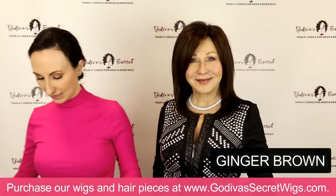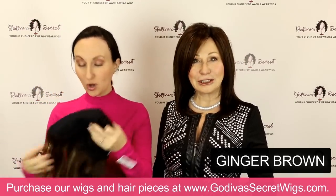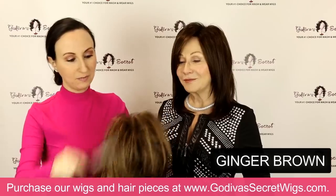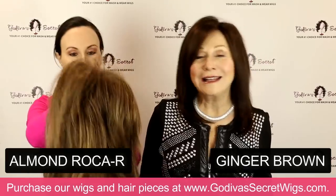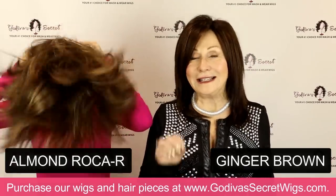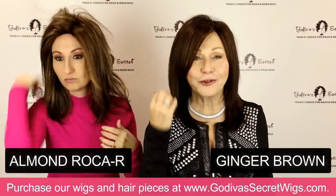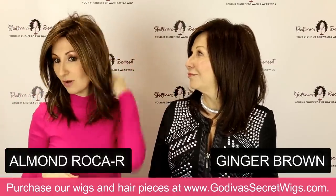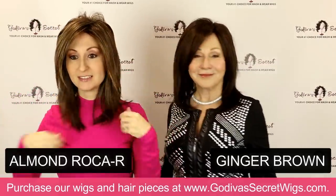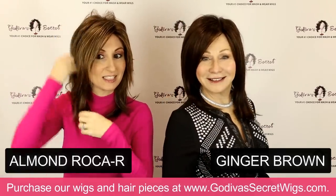I'm going to go down a little lighter to Almond Rocha. Almond Rocha has a brown base with these golden highlights — a little warm red, a little blonde. Even in a short wig or a longer wig, you see these very subtle strands and it's just beautiful. I don't usually see myself in this color. Here's the difference, and quite a difference — this is the Almond Rocha.